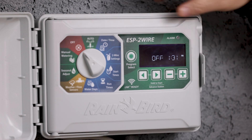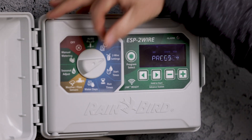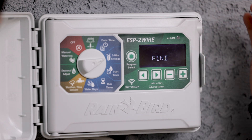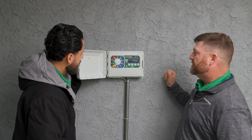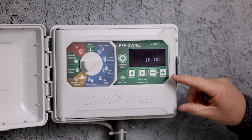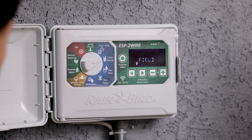Then we're going to turn the dial to two-wire settings. It's asking us to press the plus sign to program the field devices, which we will. The next question it's going to ask is: press plus if there is a master valve — which we do have one — so we would press the plus sign.